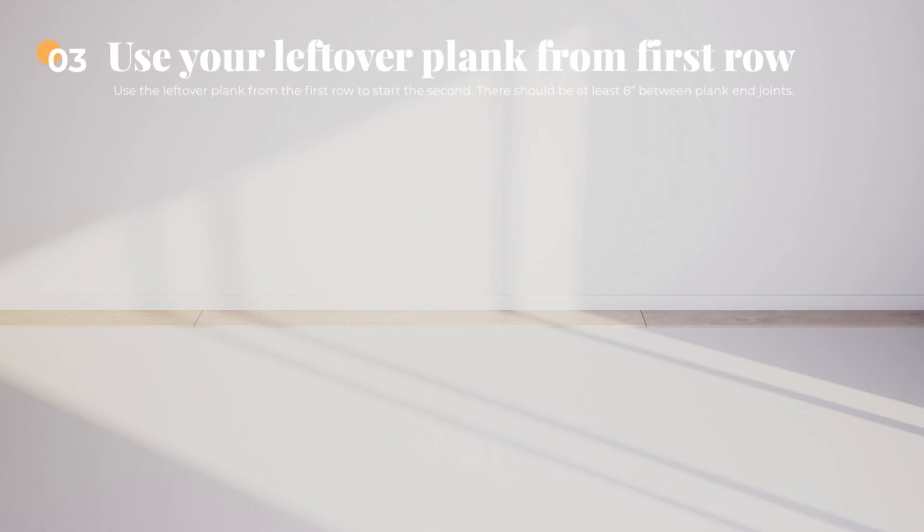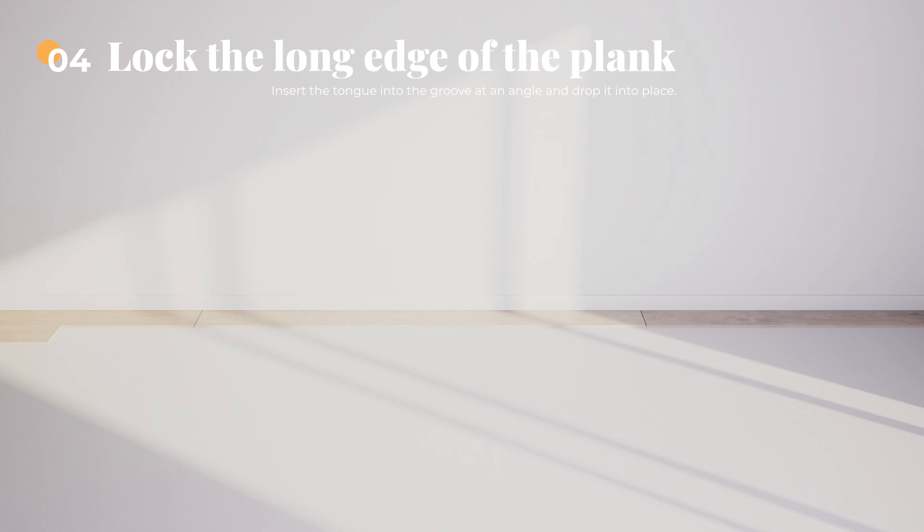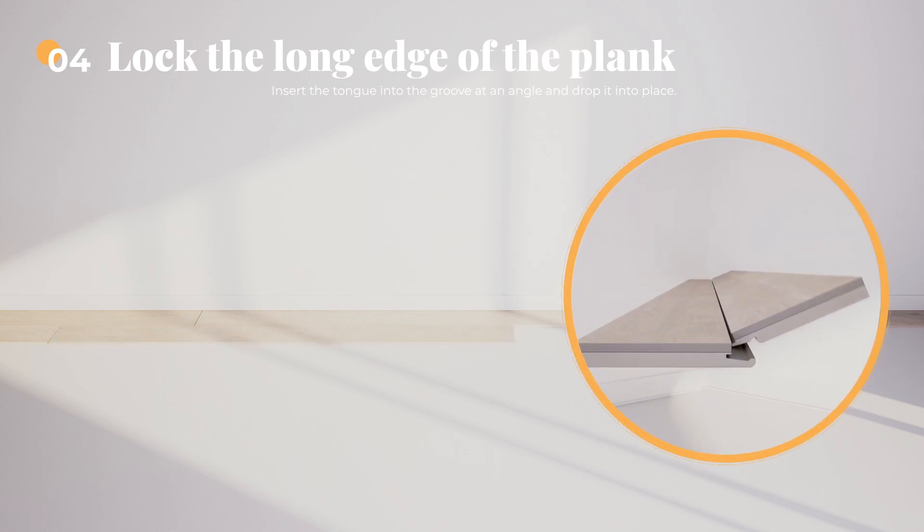Step 3: For a more organically spaced look, use your leftover plank from the first row to start the second. There should be at least 8 inches between plank end joints on adjacent rows. Step 4: Lock the long edge of the plank by inserting the tongue into the groove at an angle and dropping it into place. Slide the plank towards the end of the previously installed plank until the tongue is just touching the groove.